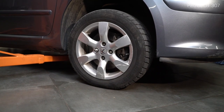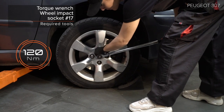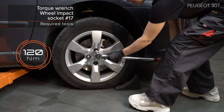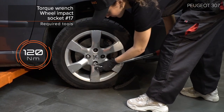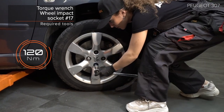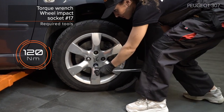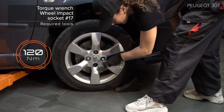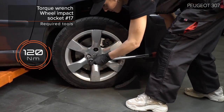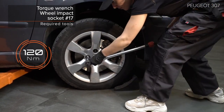AUTODOC recommends: The Nr. H7 is suitable for this application. AUTODOC also recommends the Nr. H8. The H7 spray is applied to the lower side of the gas and the lower edge.